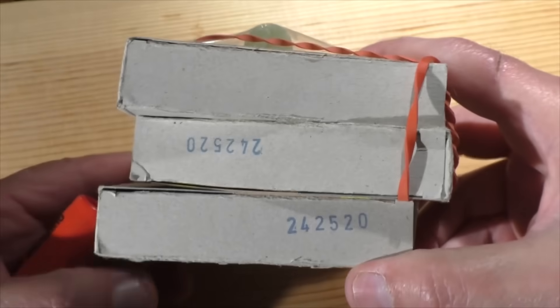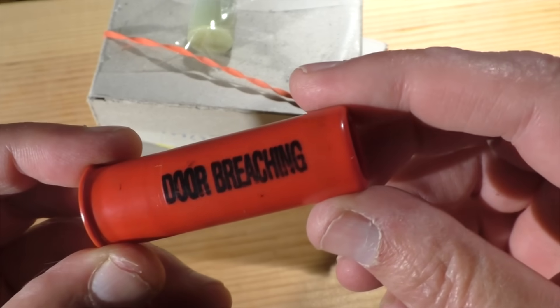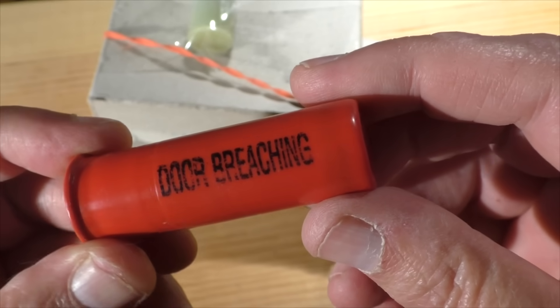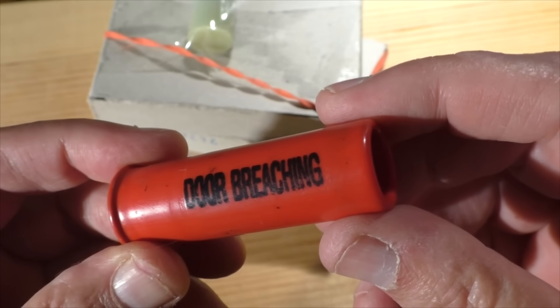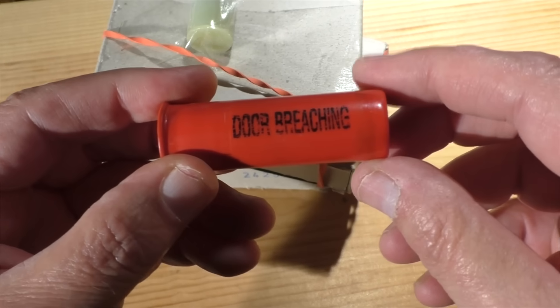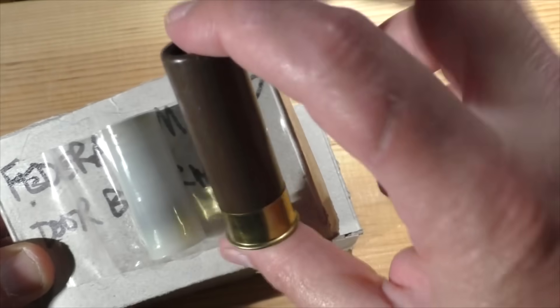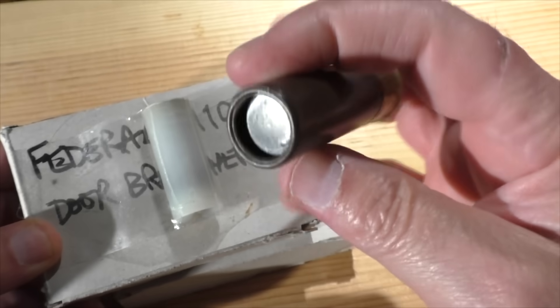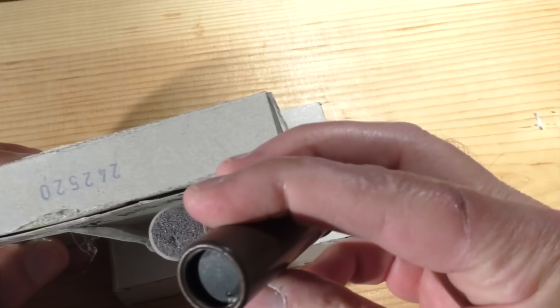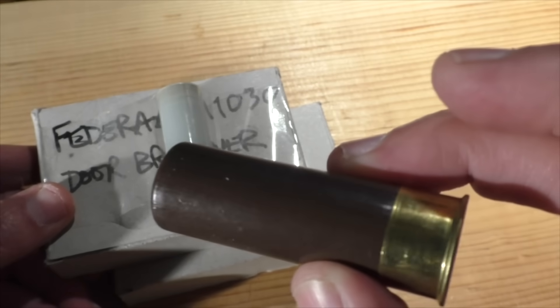Mike also sent us door breaching rounds — three boxes of these things. They literally say 'door breaching' on the side, and they're loaded in a very unique all-plastic shell, which is pretty cool. We've got to find suitable targets for these — hopefully a door — so we can test them. He also sent three boxes of another type of door breacher that seems a lot more massive. Look at the size of that thing — loaded into a brown hull.